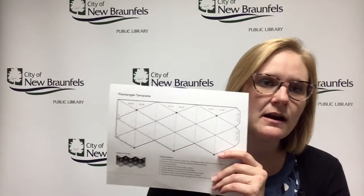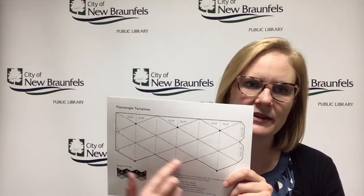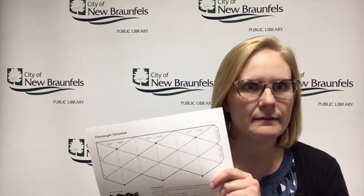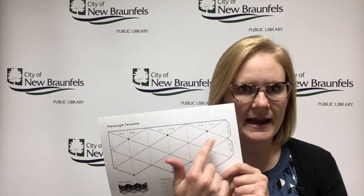You just color them in nice and colorful, then you cut it out along the bold edge line. Fold it on the dotted lines — fold them really well, in and out, in and out. Then you fold them on the diagonal lines and then you have this crazy looking piece of paper.